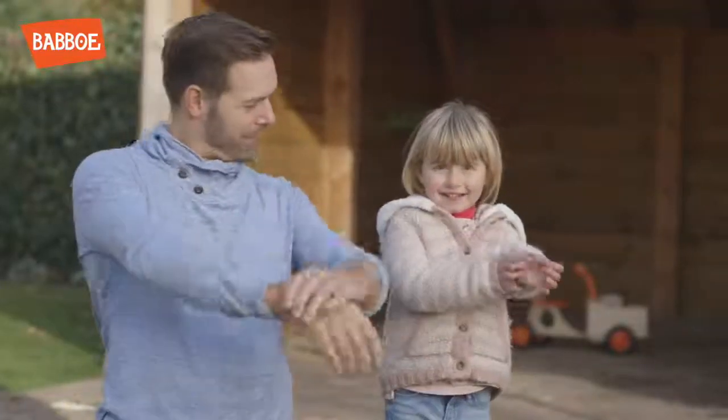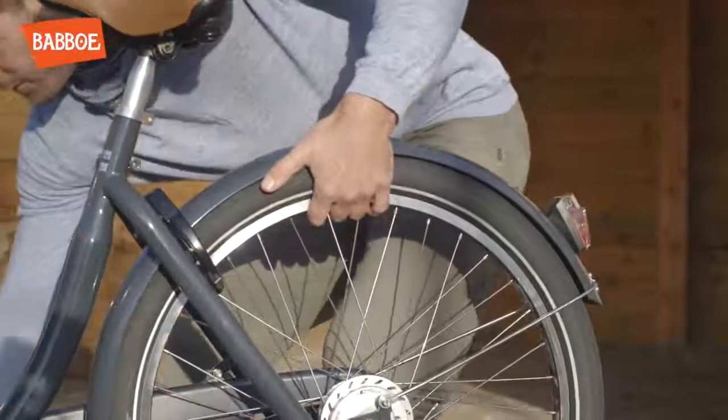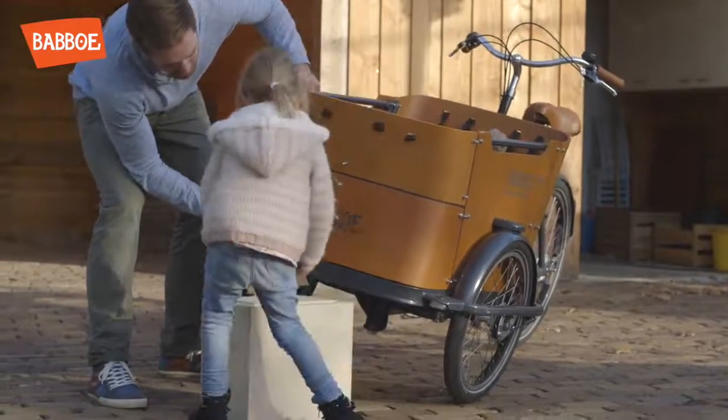Let's start adjusting. To adjust the brake, the relevant wheel should be off the ground. Make sure the frame is elevated. Consider using a piece of cardboard to protect the paint.